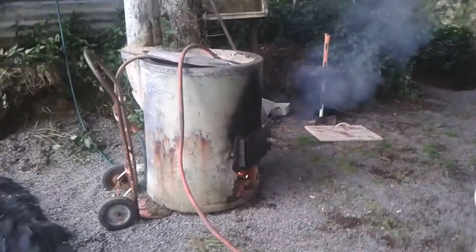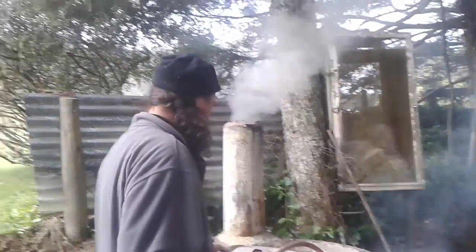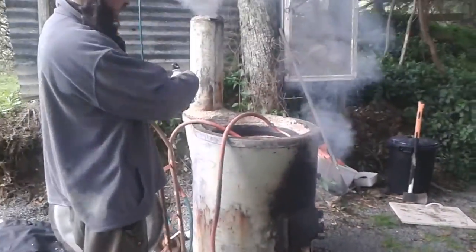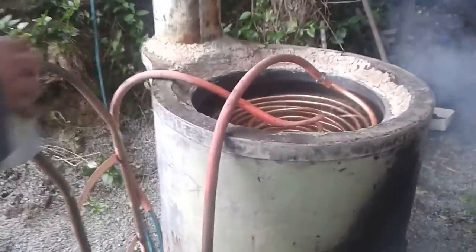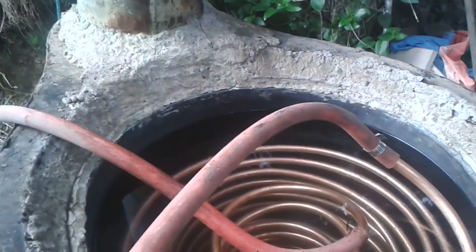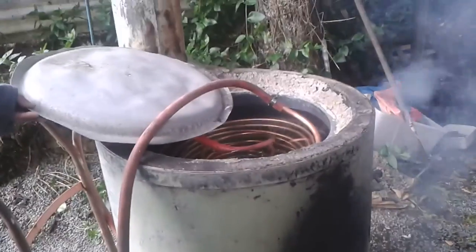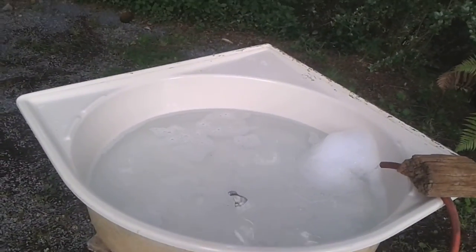Here we are at the homemade spa pool, just gonna test it out. Hill city staff managed to conjure up this idea — looks like it's working. The spa pool's hot, hill city staff!